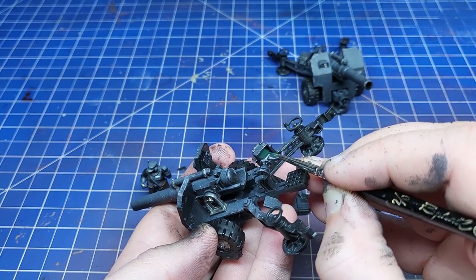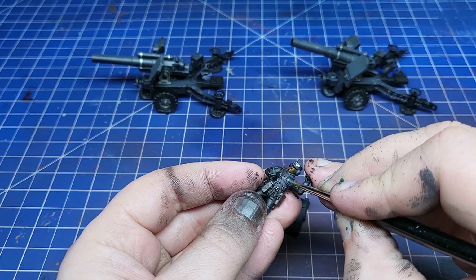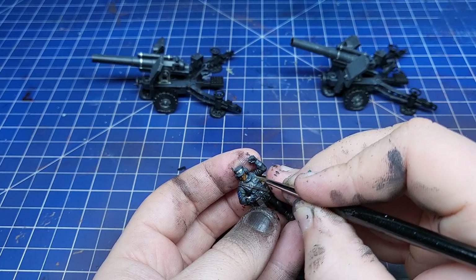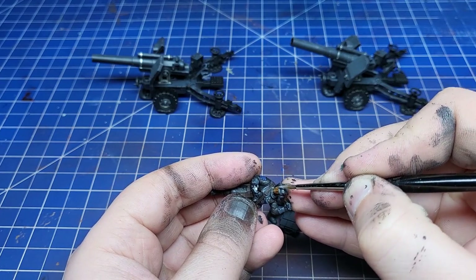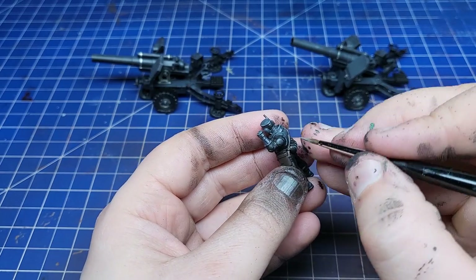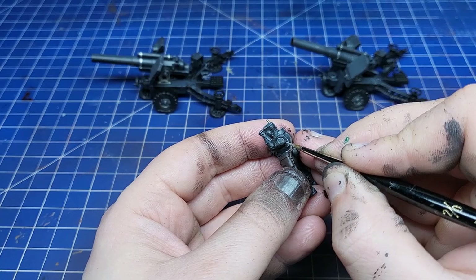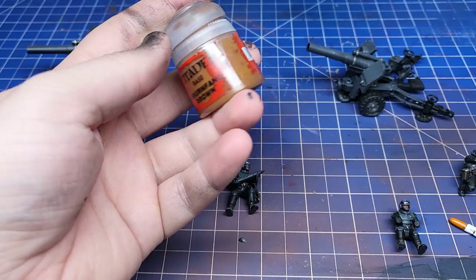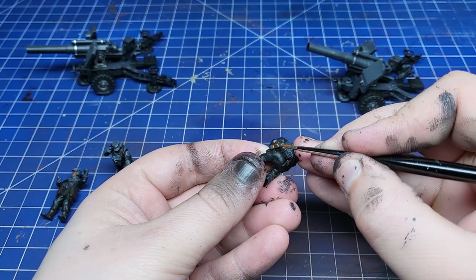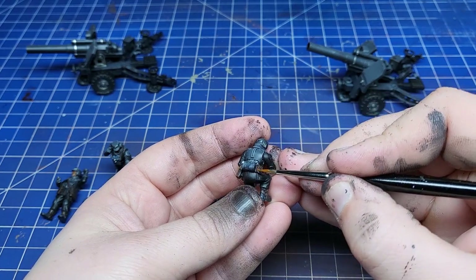I also used some greens and reds to make the sergeant's radio pouch look cool. Then it was time to highlight all of the infantry models using Dawnstone. I decided to go for edge highlighting to give it a crisp look because we're going to be adding a lot of weathering later, so this will help them stand out from all that background mud. The details on these models are really sharp, so edge highlighting was actually a really enjoyable exercise. Then using Mournfang Brown, I did a messy highlight all over the leather.